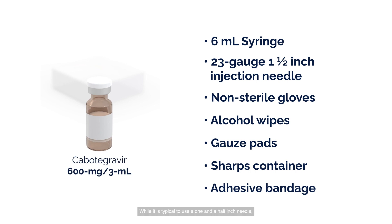While it is typical to use a 1.5-inch needle, consider the client's build to select the appropriate length. The use of a longer needle may help ensure intramuscular injection for those with a body mass index greater than 30 kilograms per meter squared.